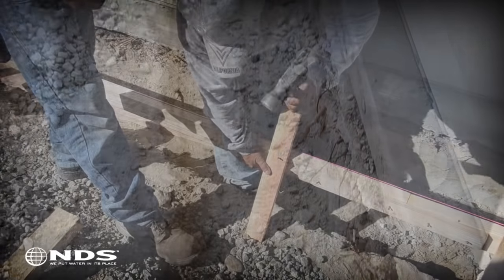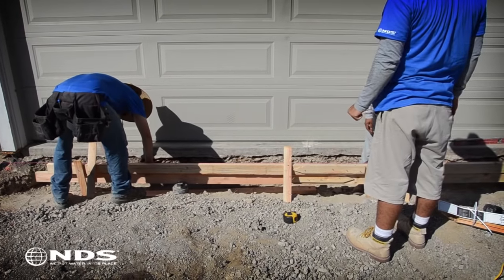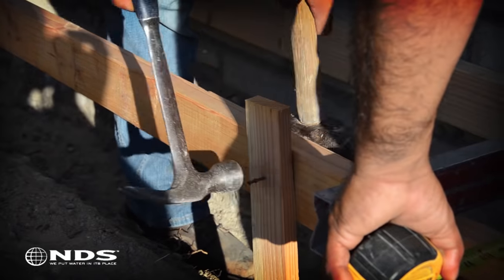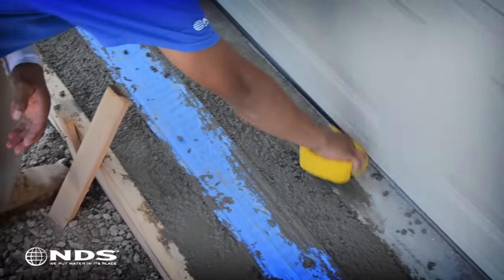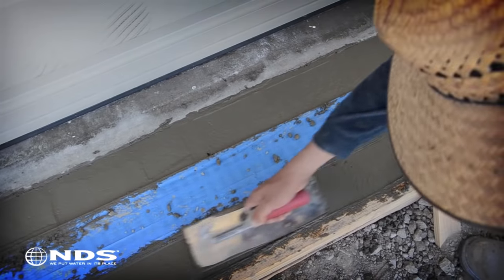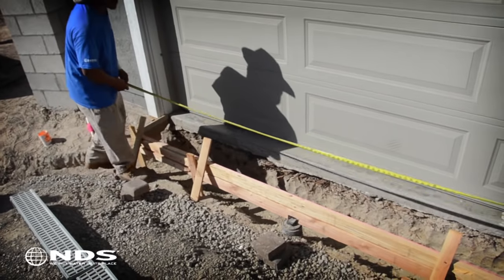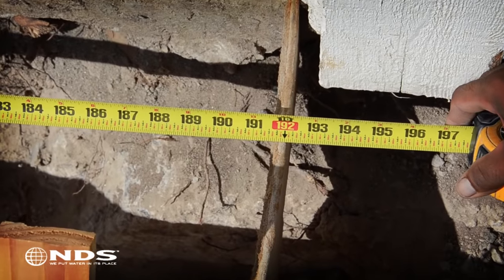Now that the trench is dug, you can build your concrete form, allowing for the channel plus concrete. Forming, pouring, and finishing the concrete can be a lot of work. If you are not comfortable with doing this, we recommend calling your local contractor for assistance. Now that the form is built and set in the trench, measure the length of the form to determine how much channel drain is needed.